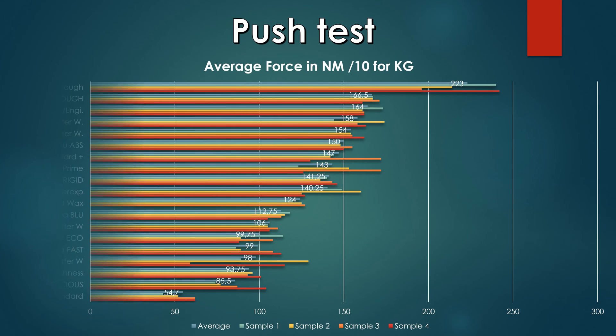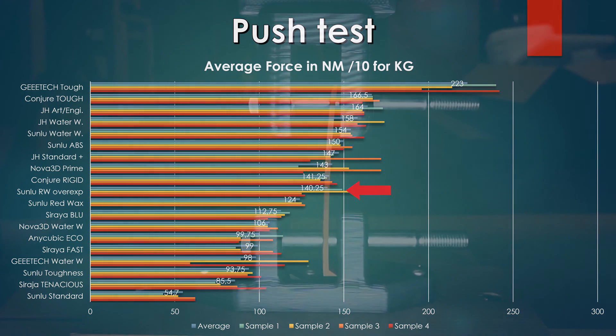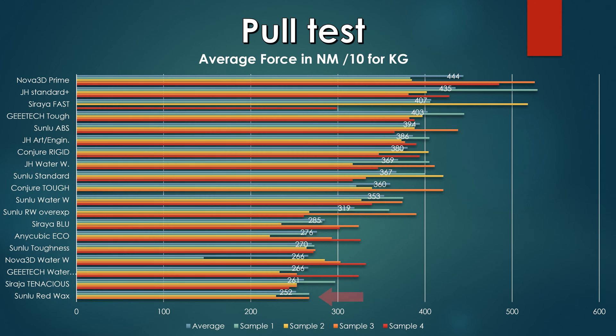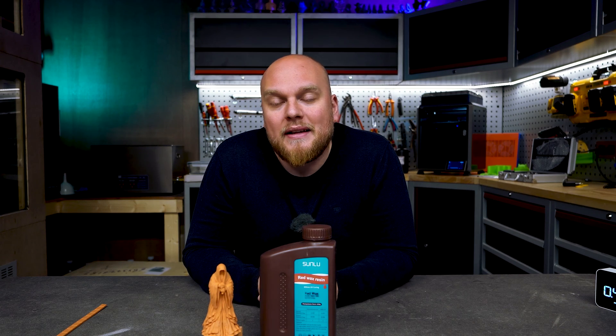One big difference between the regular ABS-like and the red wax is the results. The regular Sunlu red wax with regular exposure gets 124 Newton in the bending test, while overexposed by half a second we get 140 Newton — and those parts were breaking. In the pull test the difference was even more mind-blowing: the regularly exposed Sunlu resin only hit about 225 Newton, even lower than the Siraya Tenacious, while the overexposed resin got about 319 Newton. That's already a difference of about 94 Newton. Even though we only overexposed it by half a second, we get a dramatic jump in performance.